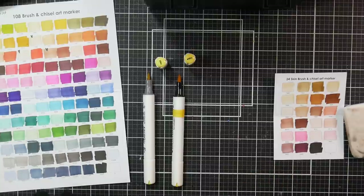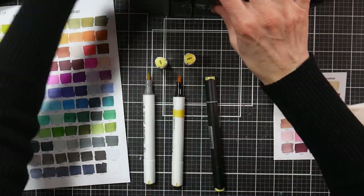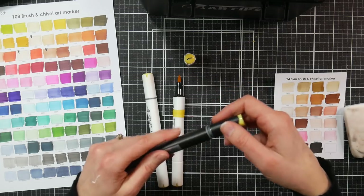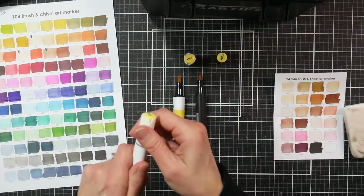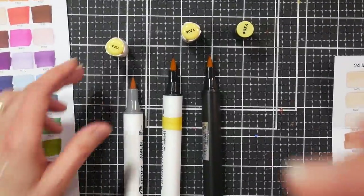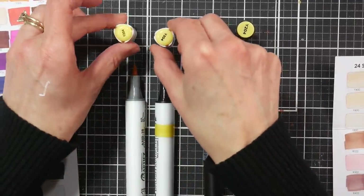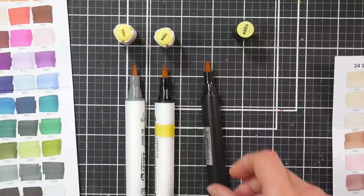I found the same yellow color — Y204 — in the Altenew, the Bionio, and the Artify. The Altenew has a bullet tip and a brush tip, while the others have brush and chisel. The Bionio and the Art and Fly both have white matte rounded triangular barrels with the same cap style. The Altenew has a rounded triangular barrel in matte black and a bullet instead of a chisel tip.